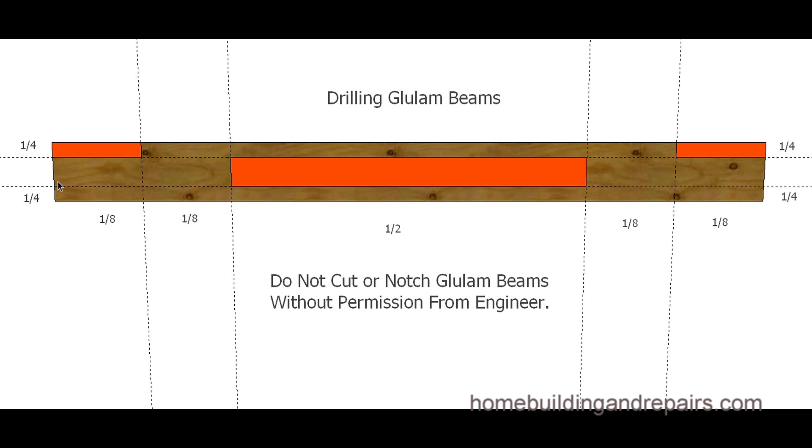I split this area into dimensions: one-eighth, one-eighth at each end (totaling one-quarter), one-half in the middle, and one-eighth and one-eighth at the top and bottom edges. For example, on a beam eight feet long, one-eighth equals one foot on each end. For height — on a 12-inch tall glulam, one-quarter of 12 inches is three inches, giving you three inches top, six inches middle, and three inches bottom. You'd be able to drill in the middle zone.